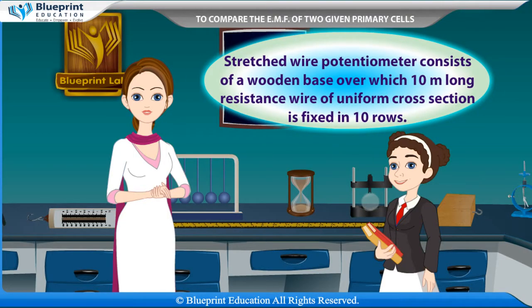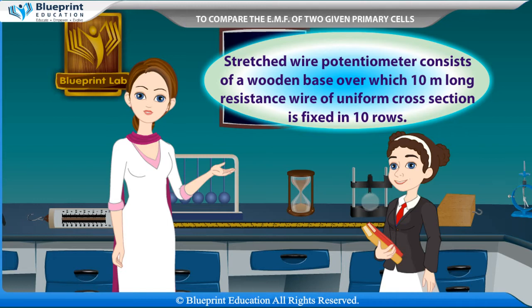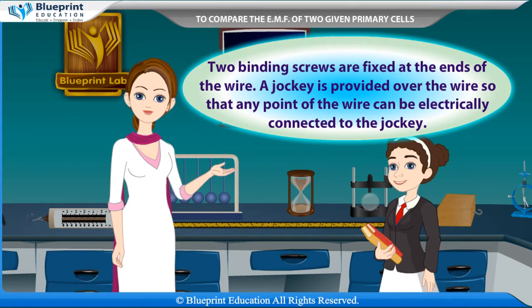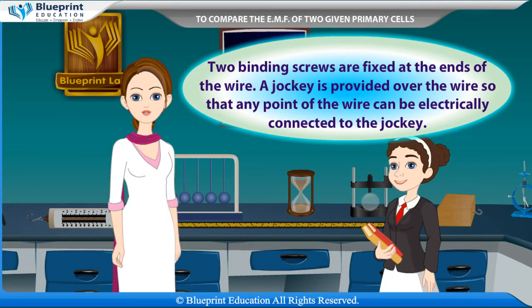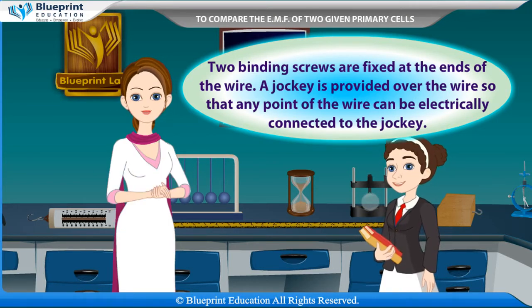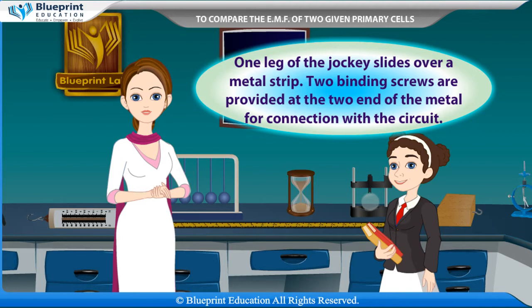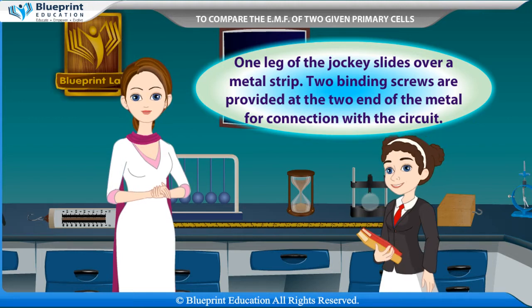A stretched wire potentiometer consists of a wooden base over which a 10-meter long resistance wire of uniform cross section is fixed in 10 rows. Two binding screws are fixed at the ends of the wire. A jockey is provided over the wire so that any point of the wire can be electrically connected to the jockey. One leg of the jockey slides over a metal strip. Two binding screws are provided at the two ends of the metal strip for connection with the circuit.